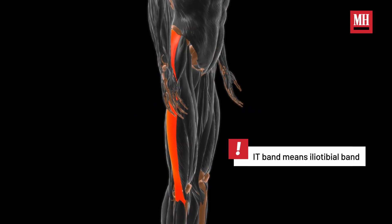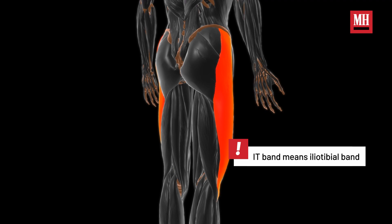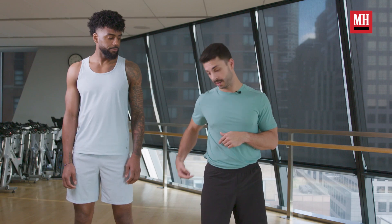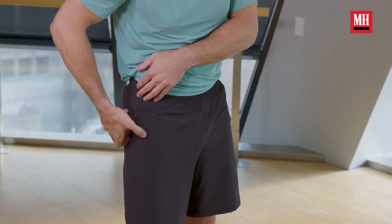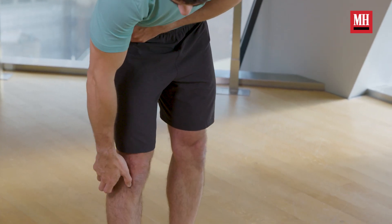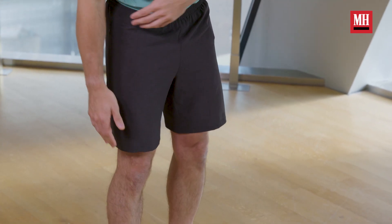What is the IT band? The IT band is a thick band of fascia that runs from the outside of your hip down to your knee and attaches right on the outside of that shin bone. It forms from the TFL muscle, or the tensor fascia lata muscle, the glute medius muscle, and the glute maximus muscle. Those fascias come together and then form that IT band to run all the way down to the outside of your shin bone on the outside of your knee.